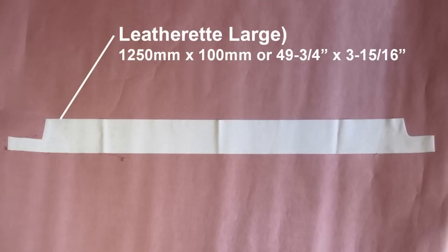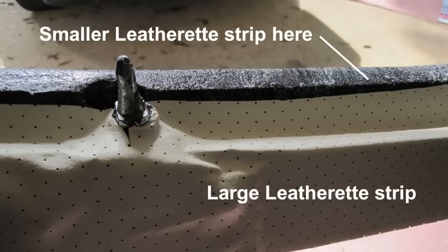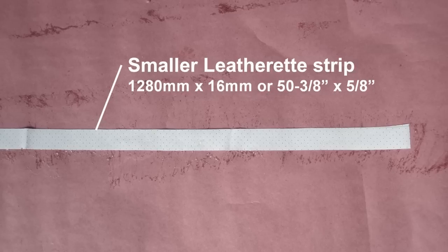Cut a strip of leatherette as shown and spray the backside with adhesive. When the adhesive becomes tacky, place the leatherette strip on the backside of the header as shown. Trim as needed for the ends and around the pins. Cut a smaller strip of leatherette, spray the backside with adhesive, and apply to the bottom side of the header as noted above. Trim as needed around the edges.